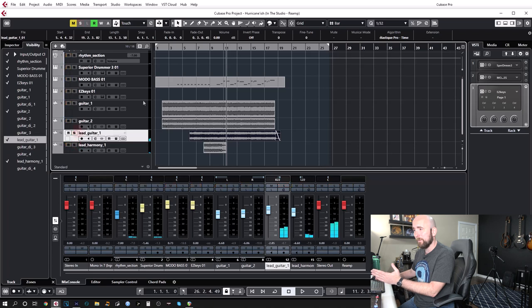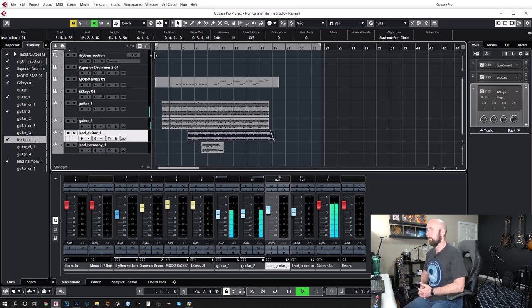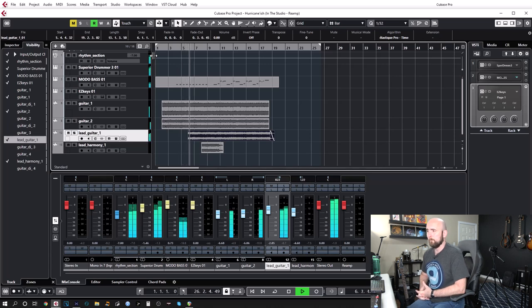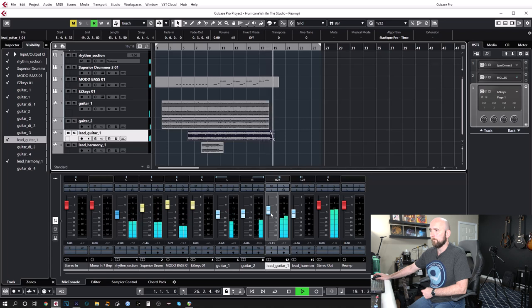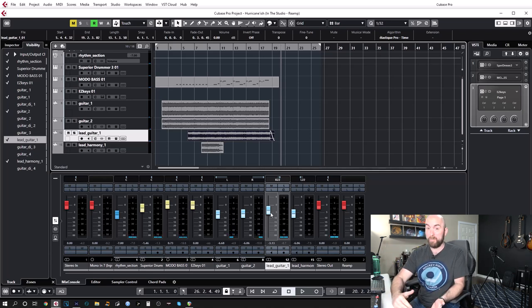And that would be it — done. That's re-amping in a nutshell. It works really well and really quickly. You do have to listen through the whole file to let it record, but if you use Helix Native you just drop it on the track and export — no real-time playback required.